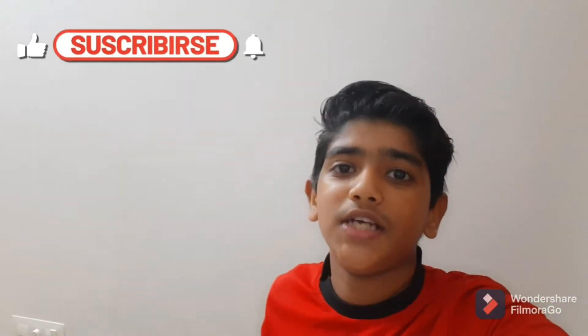Hello guys, this is Trist Local. For the first time, subscribe and like and share it with your channel. Please like this video.